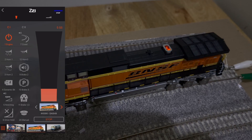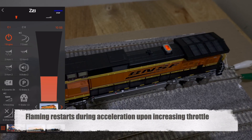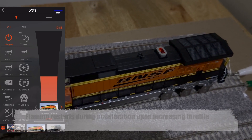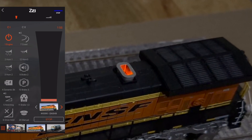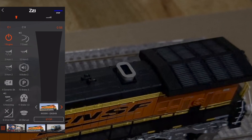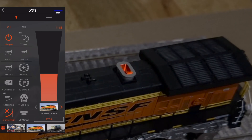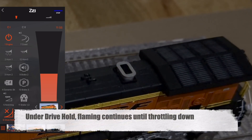The flashing stops either when the locomotive stops accelerating and reaches its balancing speed, or if the throttle is turned down. The logic also responds to simulating a slow-moving heavy freight train or intense throttling while climbing uphill, typically modeled using the drive hold feature.